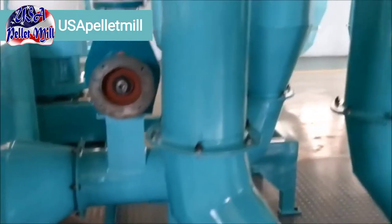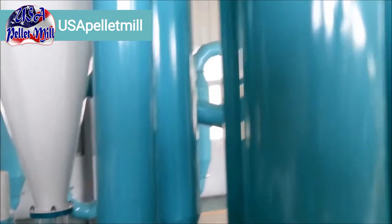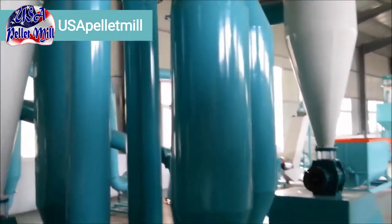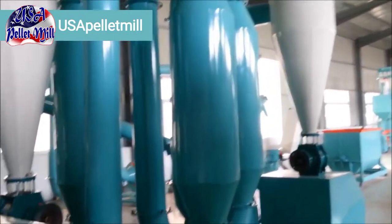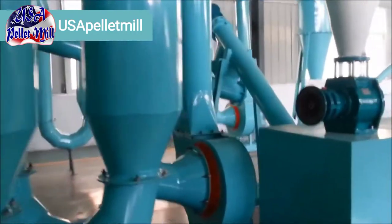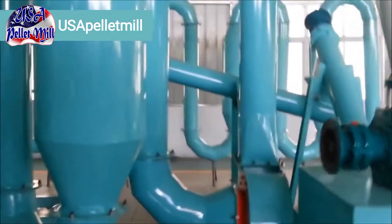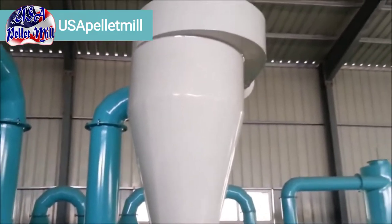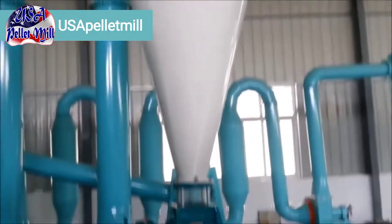Your material is going to get dumped into the dryer with the fire going, and it will be transported through all these tubes and chambers. There's a fan right here — you can see that fan hooked up to your drying system — and it's going to transport all the material through the dryer until it comes out of another cyclone at the end of that process.